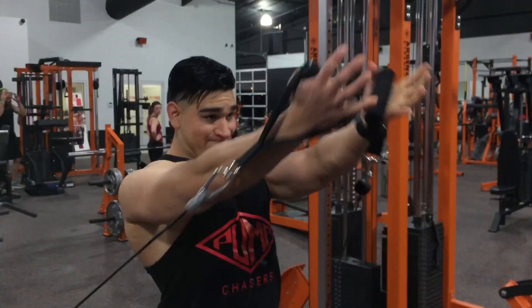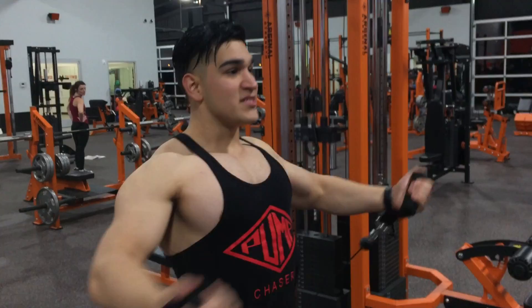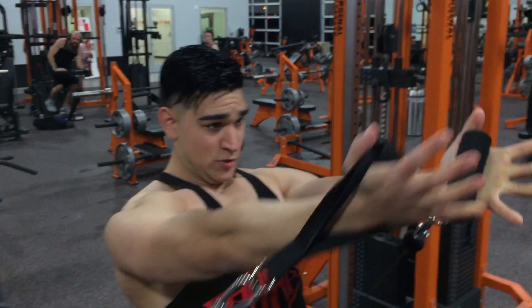To finish up our chest workout we did some cable flies. Remember to squeeze for a good second at the top when you're doing this exercise. And that was it, guys, for my chest workout.